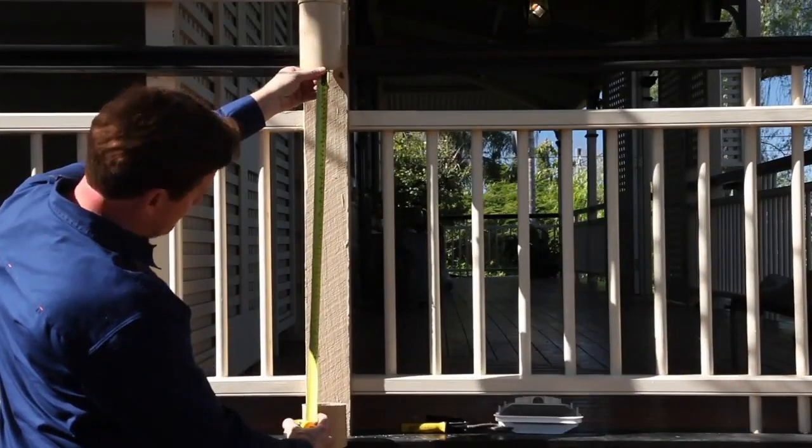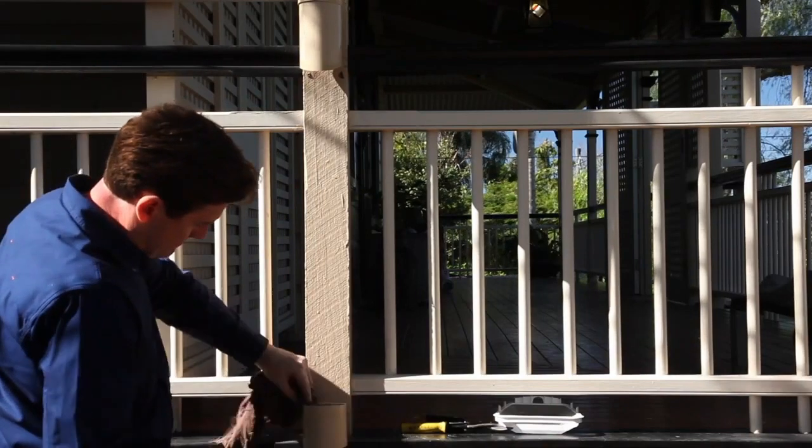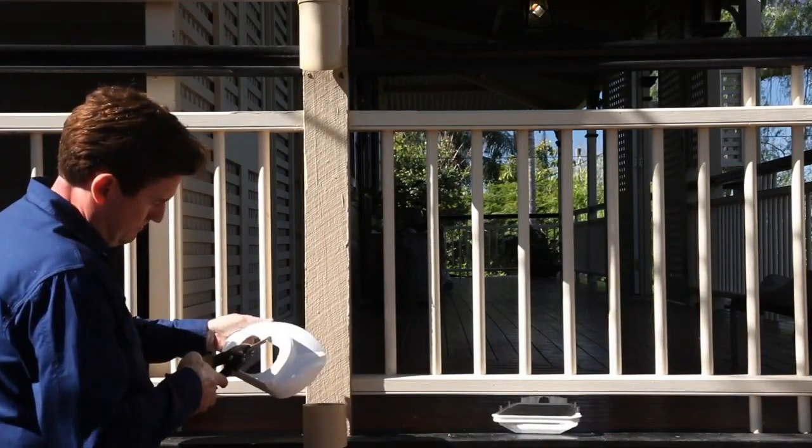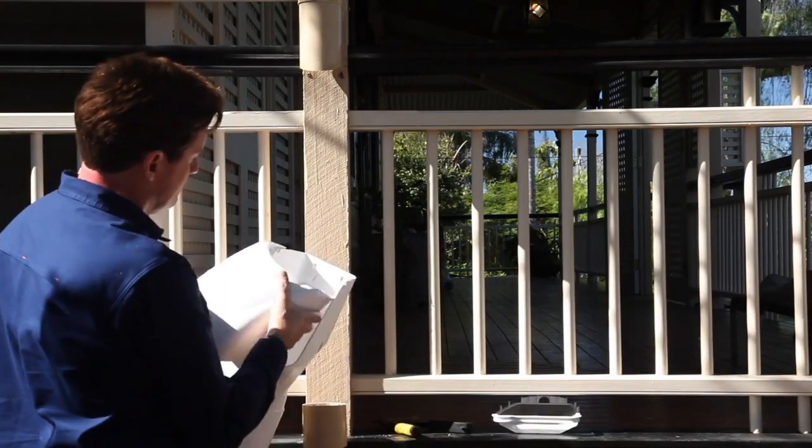Remove 745 millimetres of downpipe from where the Clean Rain is to be situated. Ensure all edges are clean and smooth. Remove the cap and use snips to remove a section to fit the downpipe. Remove the cover by flexing outwards at the top.